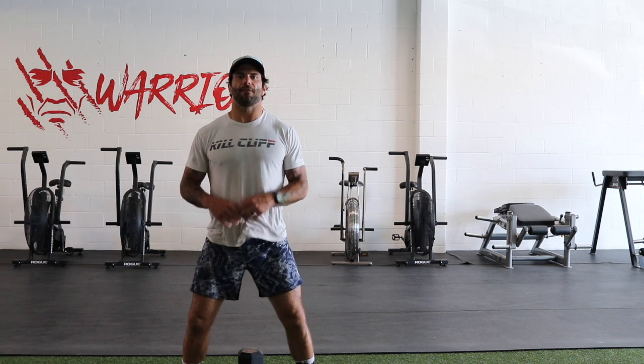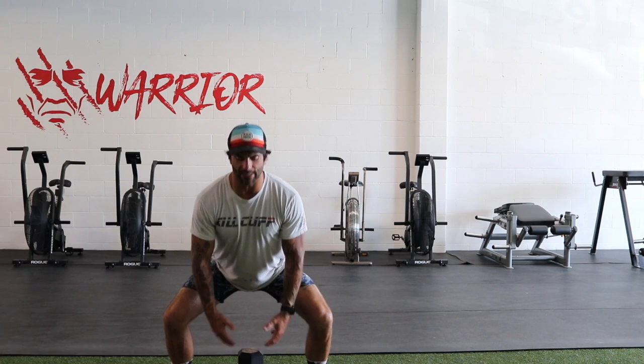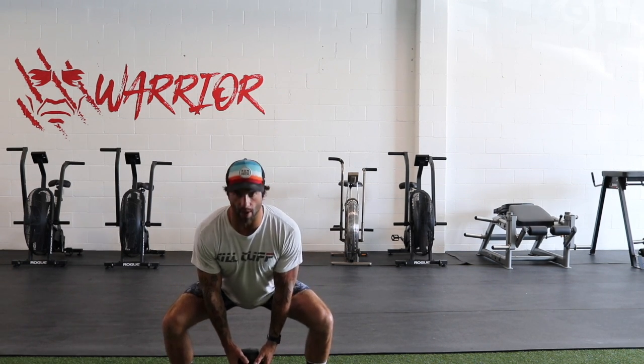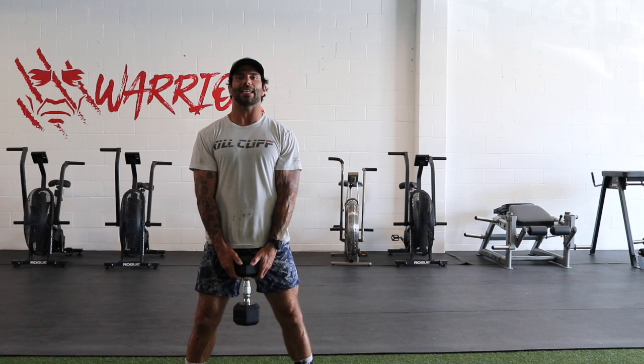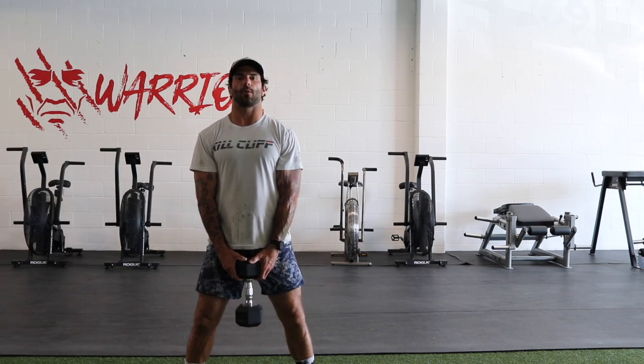We're going to complete four reps for five sets. On the sumo deadlift, we're going to squat down — you'll be much more vertical than a traditional deadlift. Pull through the weight with your chest staying up so you can read the logo on my shirt. We're going to push the ground away from us as we squeeze our knees and squeeze our butt on the way up. We're going to complete four reps here.